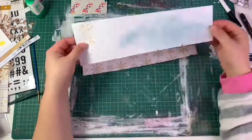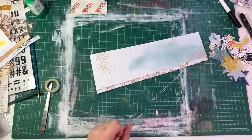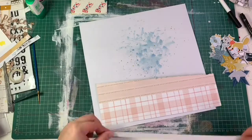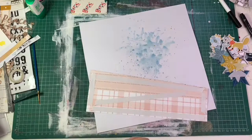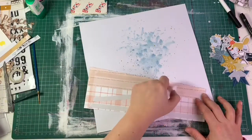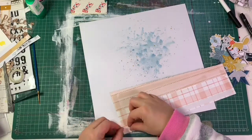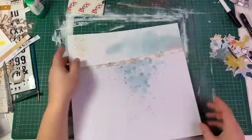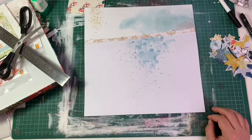I wanted to do the sketch and that challenge at the same time on this layout — something I'd been wanting to try for a while. I layered my papers with the crepe paper and distressed the edges, giving them a bit of an angle to match the sketch from the Hip Kit Club group. I stick it down with double-sided sticky tape — that's my go-to.